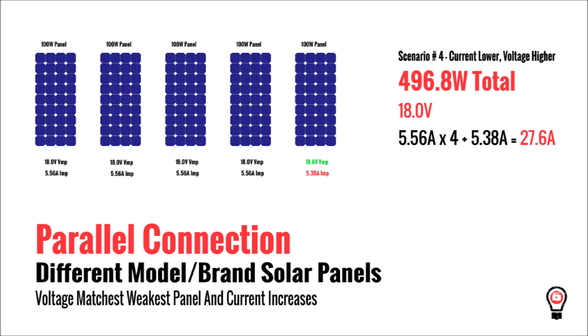Or if the oddball panel is a higher voltage but a lower current, we get no benefit from that higher voltage and take a slight hit in overall current, which nets us a loss of about 4 watts on the whole system.